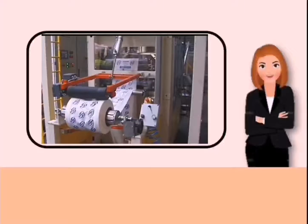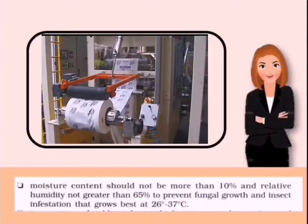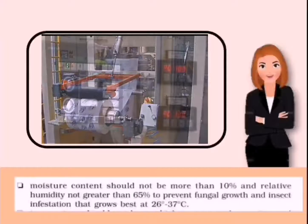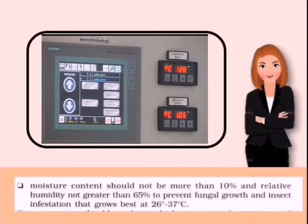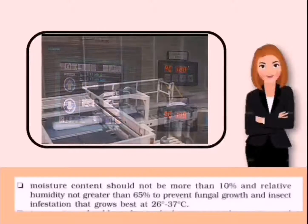When you package your feeds, keep in mind that moisture content should not be more than 10 percent, and relative humidity should not be greater than 65 percent, to prevent fungal growth and insect infestation that grows best from 26 to 37 degrees Celsius.